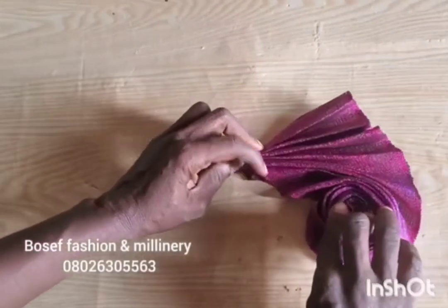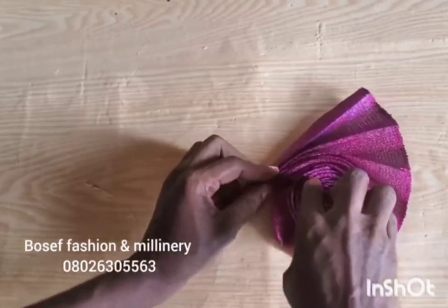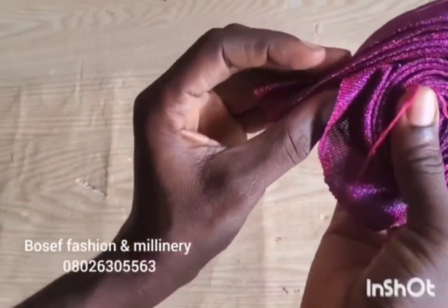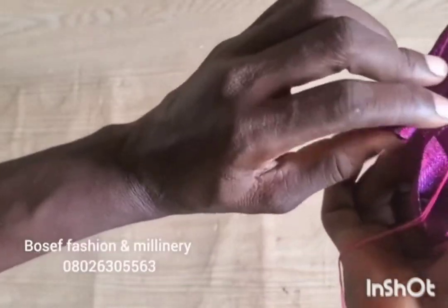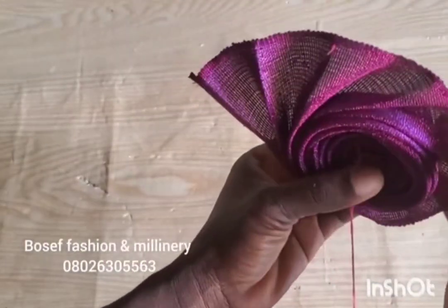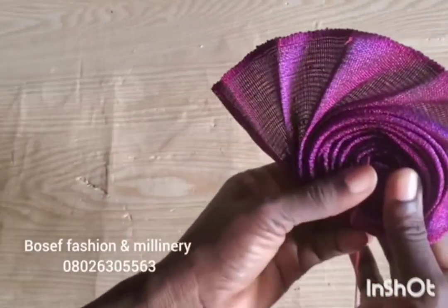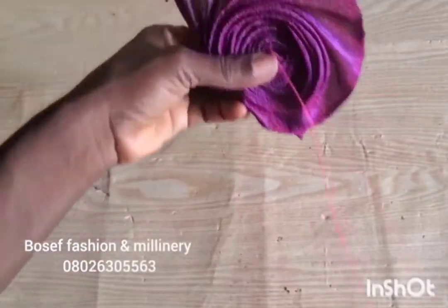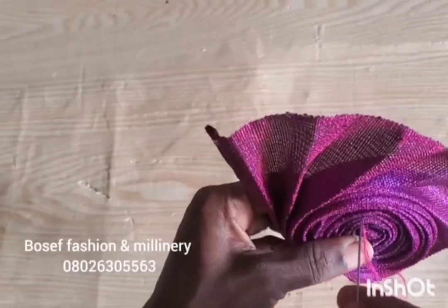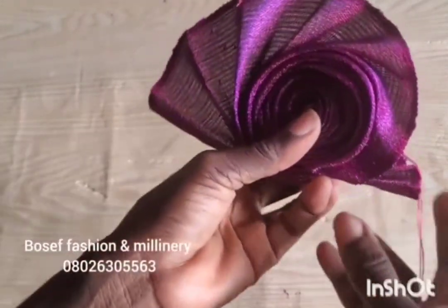I've gotten to the edge of my ashoki, so I'm going to continue rolling it gently. You can see that this is very easy to do. I'll take the end to the back where I'm going to tuck it. You can see the roses have come out lovely, and the fan as well. I brought my middle to the back.